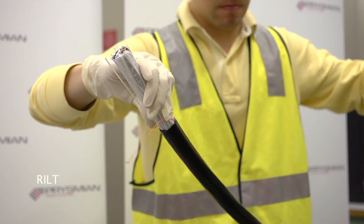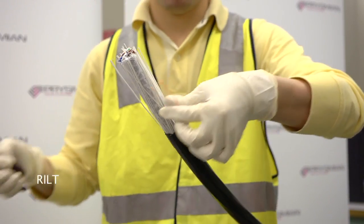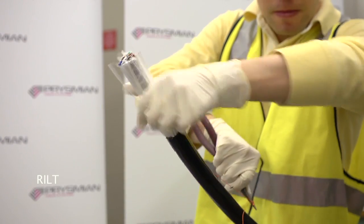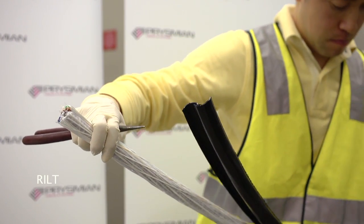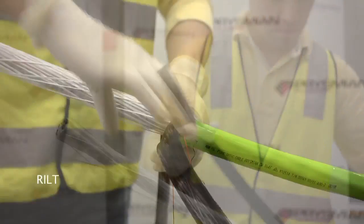Once again remove the nylon if it is not bonded to the polyethylene sheath. Repeat the cutting process with the second rip cord. The two halves of the sheath can now be removed.